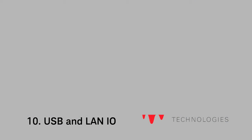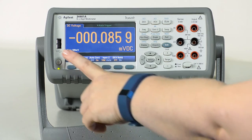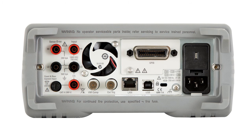Number 10 is USB and LAN I/O connectivity. The TruVault DMMs have modern connectivity, such as USB and LAN. You've got the USB host port right on the front panel that you can attach a thumb drive to to get more readings. You also have LAN and USB I/O interfaces on the rear panel. With USB, this gives you drag-and-drop compatibility, which makes it really easy to transfer your data or stored instrument setups.